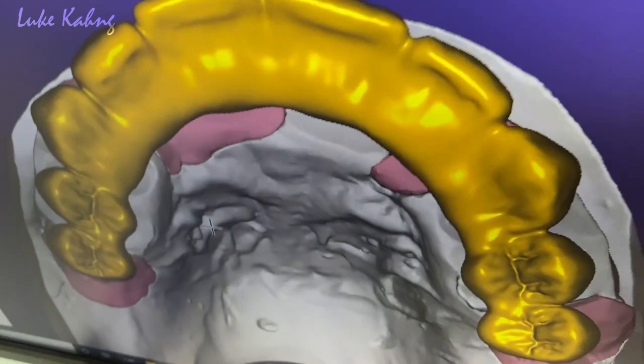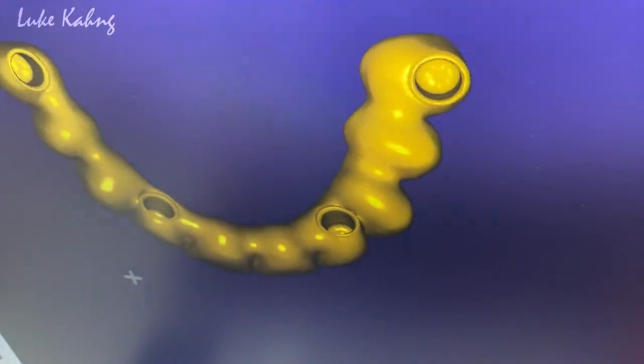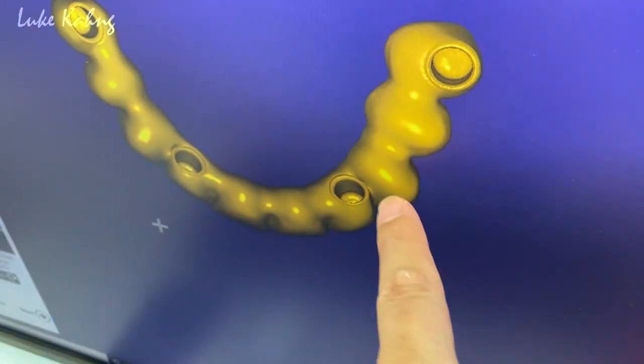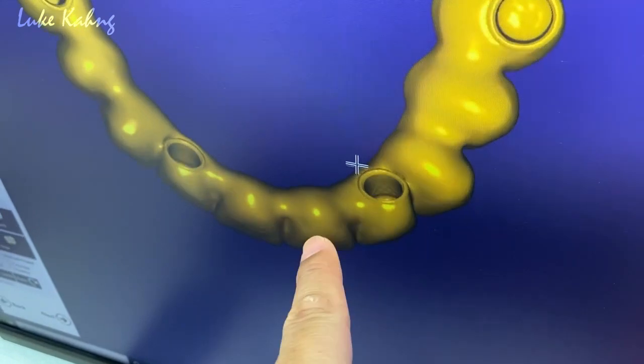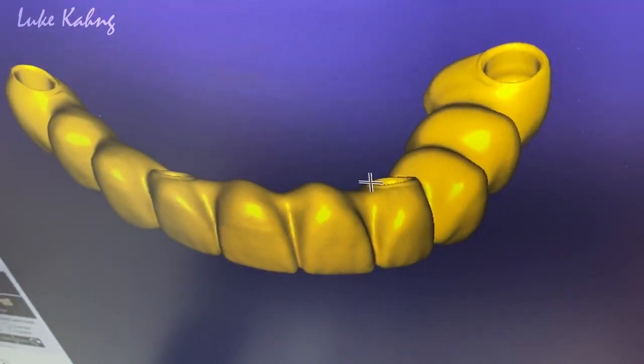So we're going to make the lower spike block. We set up, and then underneath is the pontic. That's the important part — we make all the pontics football type, football shape, to make cleansability.